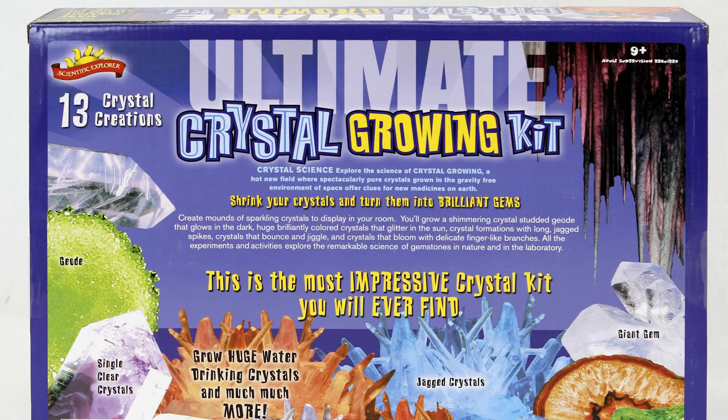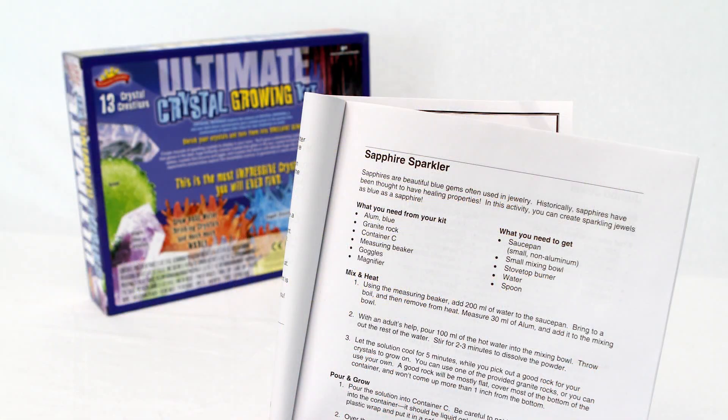With 13 activities, this is the most impressive crystal growing kit you will ever find to grow shimmering, colorful, light-catching crystals yourself. See spectacular results as they glow in the dark, formations with long jagged spikes appear, crystals that bounce and jiggle, and more.